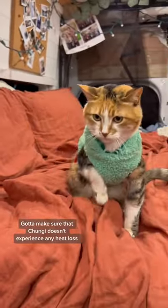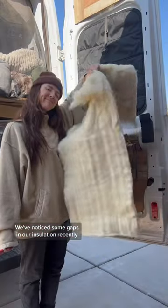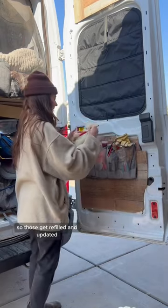Gotta make sure that Chungi doesn't experience any heat loss, so she gets fitted up in her new sweater. We've noticed some gaps in our insulation recently, so those get refilled and updated.